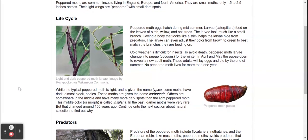Peppered moth eggs hatch during midsummer. Larvae, or caterpillars, feed on the leaves of birch, willow, and oak trees. The larvae look much like a small branch.